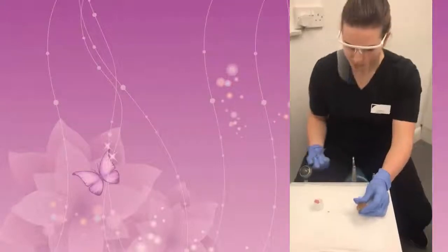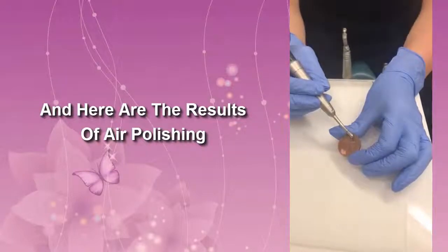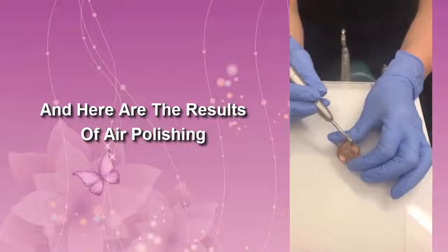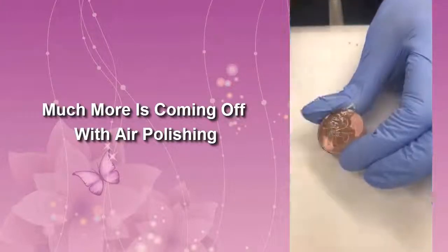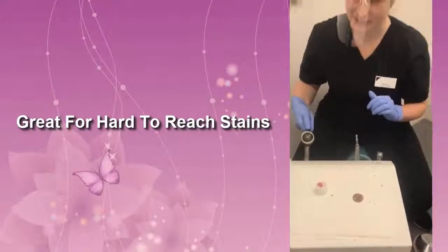So next I'll show you the results with the air polisher. As you can see, you get much more off with the air polishing than with the normal polish — definitely a good one for those hard to reach, in between the teeth stains.